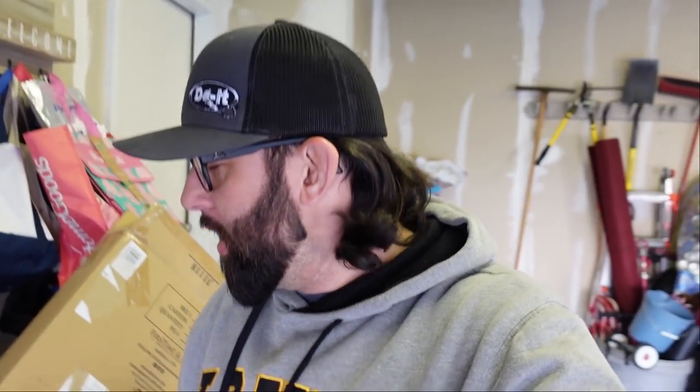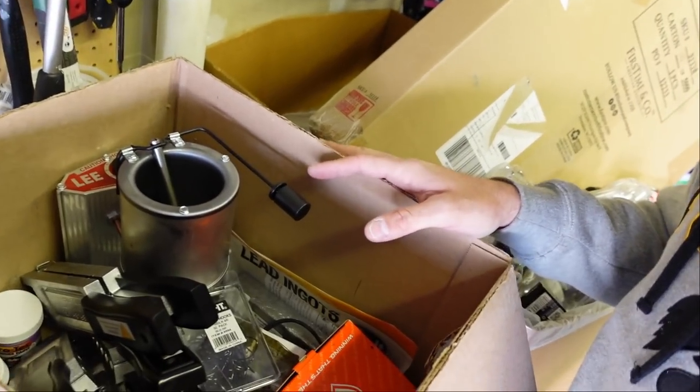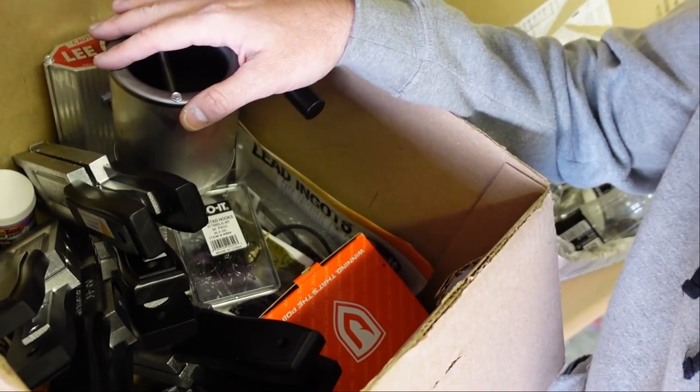What's happening Fishing Friends? Welcome to another episode. Coming to you from my garage today — we're doing something different. I got a little box here from the good folks at Do-It. They are an Iowa company, only about an hour and 15 minutes away from me. I shared a picture on Instagram, but I got some stuff to start making jigs.